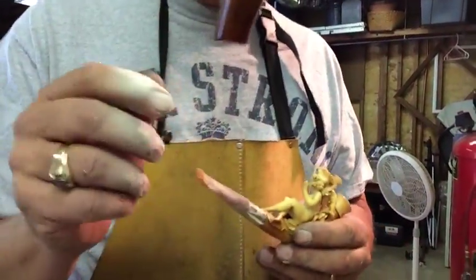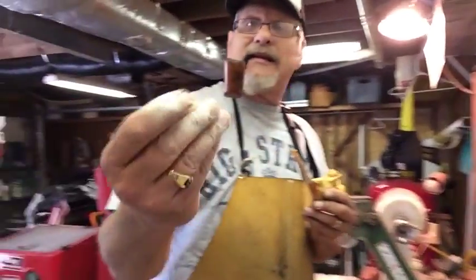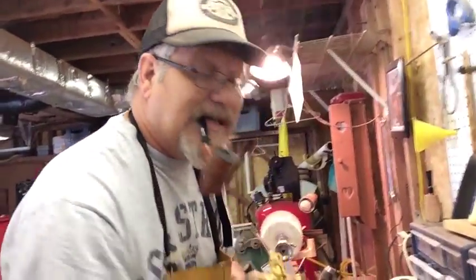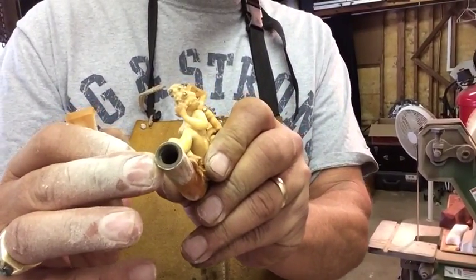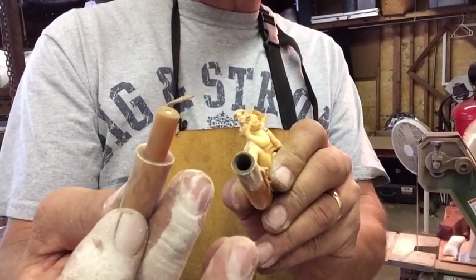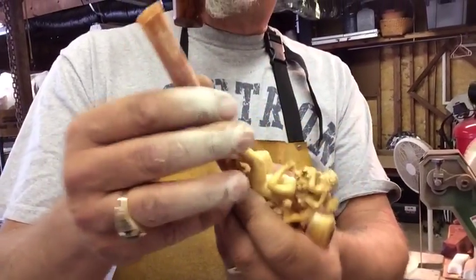You know how bad they suck because typically they have these bone tenons in them — these little goofy tenons that go into these old Meerschaums. I've developed a new process to get rid of those tenons so they draw properly, by putting a band on them like this, and then putting a vulcanite insert inside the band, and just having a regular friction mount tenon and mortise system on there.